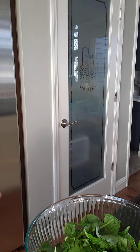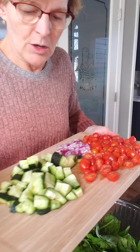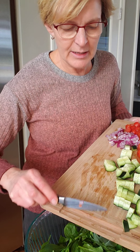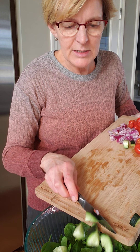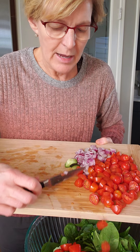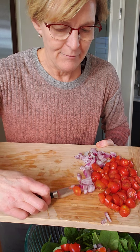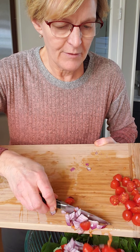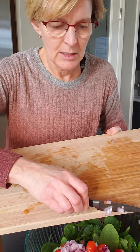Then we'll start to build our salad and add some vegetables. So to this, I am going to add some vegetables that I have chopped up here. It calls for a couple cups of cucumber, about eight cups for your base of your salad. You can use mixed greens, spring greens, whatever type of greens you like — I'm using spinach today. I used a carton of cherry tomatoes, about one and a half cups, and a fourth of a cup of red onion.